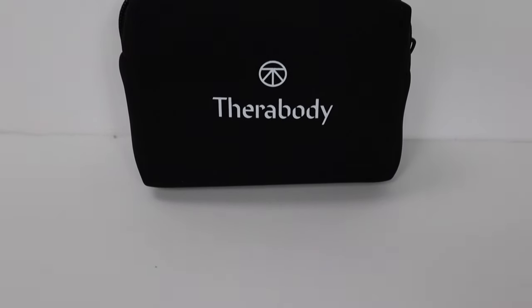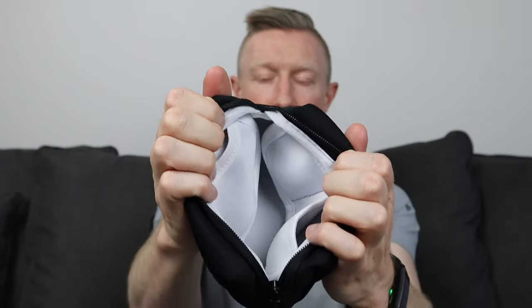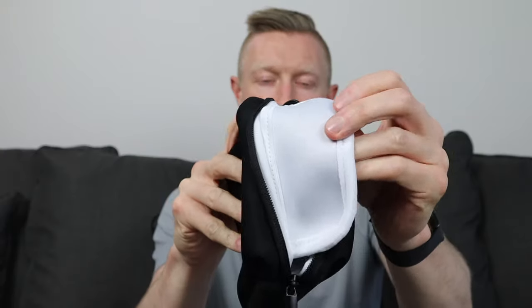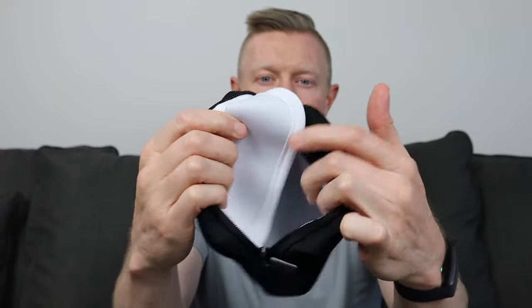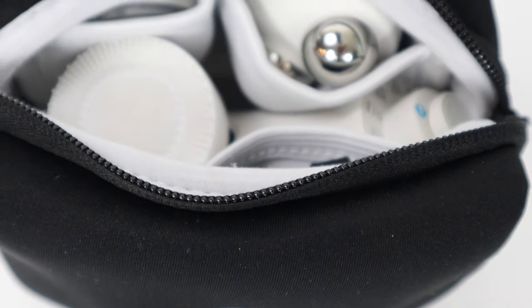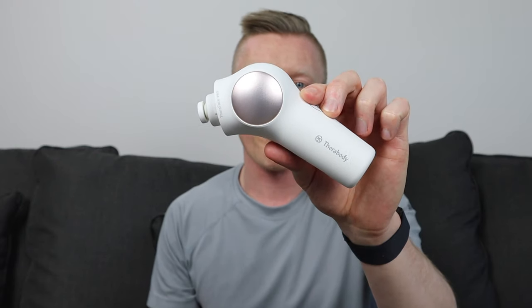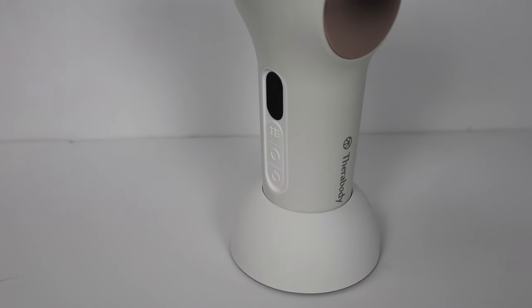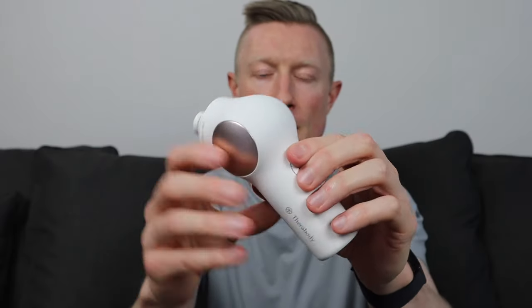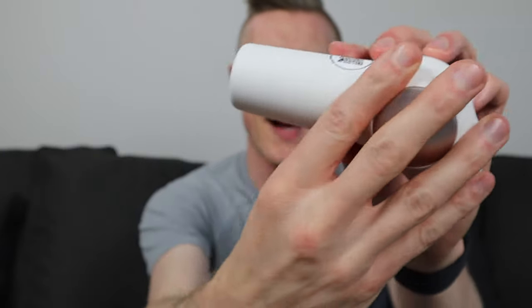There is no logo on the back. It has one zipper and a couple of different pouches sewn into it — two separate pouches on one side, and a little pouch that flips out on the other. There's all-white soft fabric inside. Inside the main pouch you will find the device itself. It is available in both black and white — I have the white one. It's got some sort of rose gold emblems on either side, and the Therabody logo on the handle.